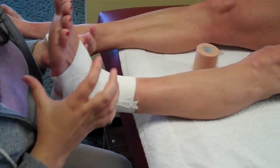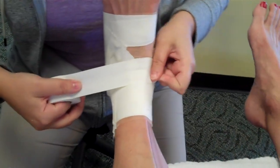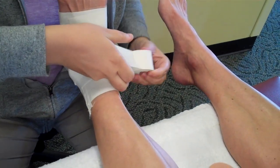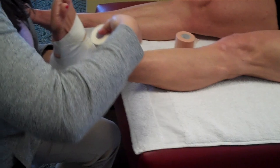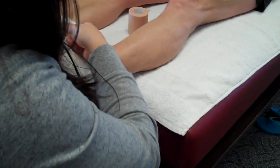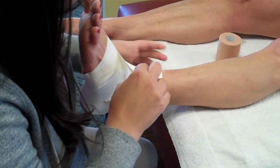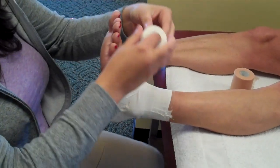Then the tricky part: I do a combination of what's called figure eights and heel locks. I start at the ankle in the front, then go around the back of the heel, under the foot, front of the ankle, back around the other side — so I'm kind of locking the heel in place. I'll do a couple of revolutions, covering all the pre-wrap. The patient should never feel like this tape is cutting off their circulation.